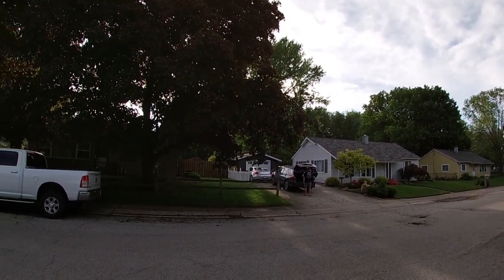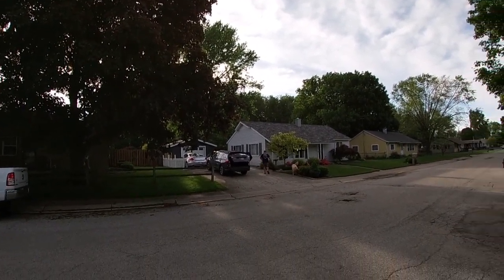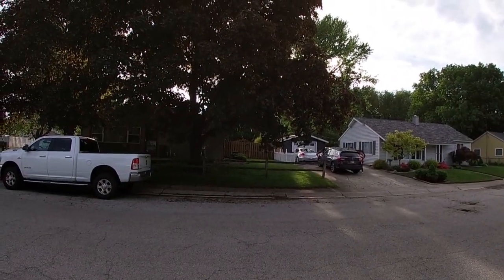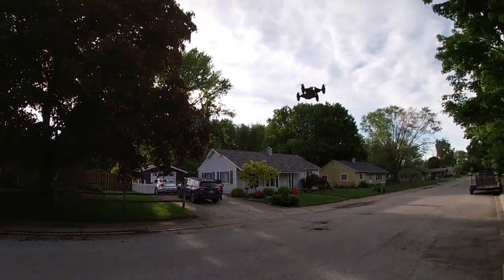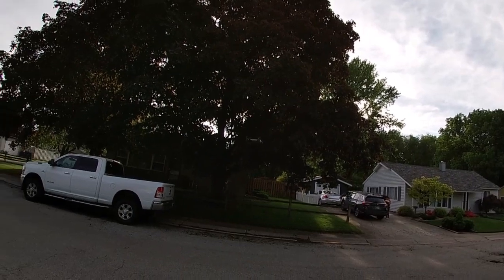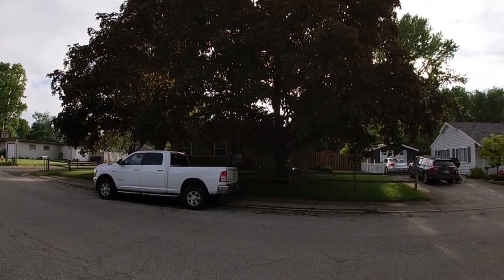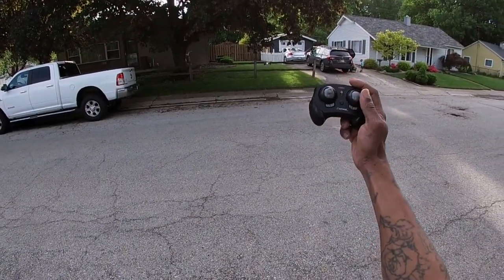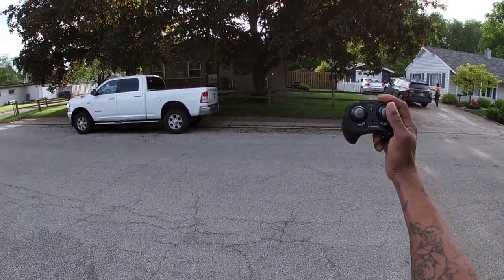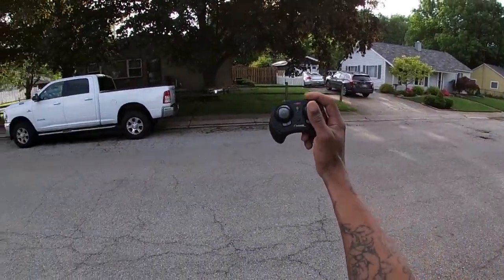That's the drone holding altitude right there — I'm just combating the wind. I lost a little altitude there, let me raise it up. Altitude hold means you don't have to play with the throttle as much. It essentially holds itself in the air and you just have to combat the wind. See that — not touching the altitude at all, it's holding its own.